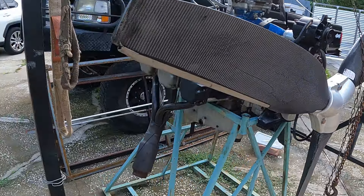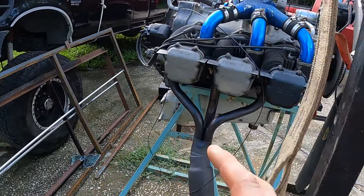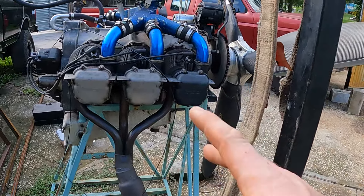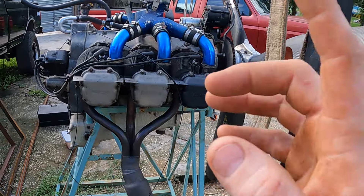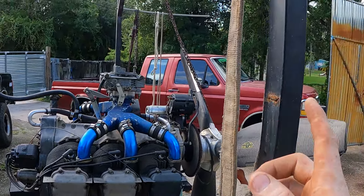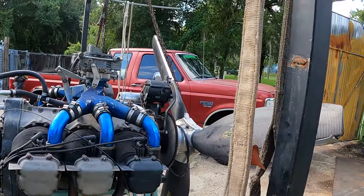So here's our motor — this is not the real stand, this is just a stand I have that fits a GPU and it's just sitting on there. But this is our engine, she's been covered. I got my engine hoist out here, we're gonna get her up and get her in the shop. In the meantime let's start this video from where we left off.